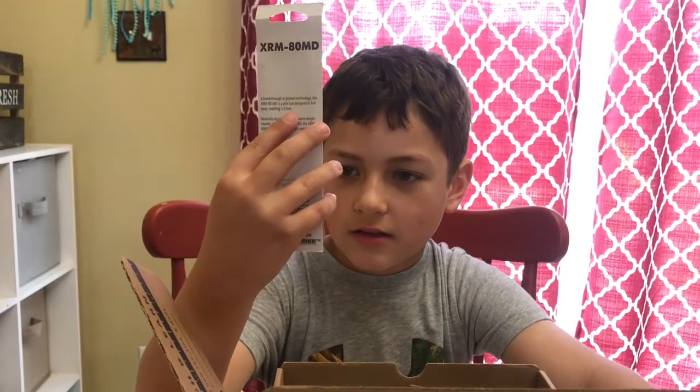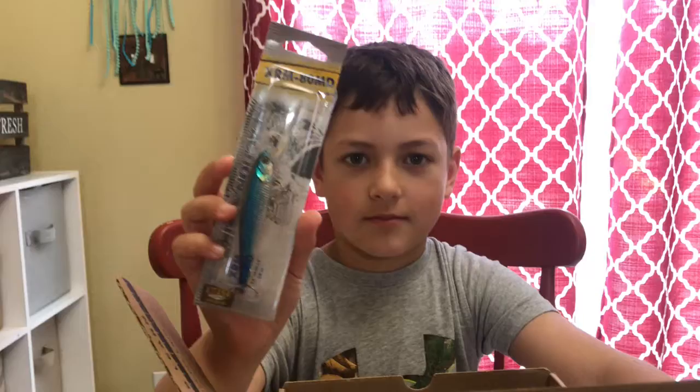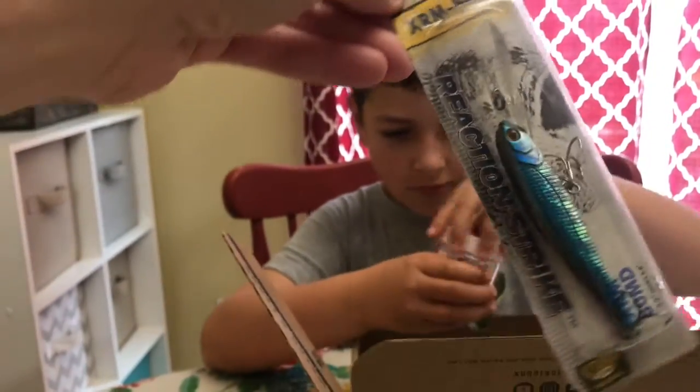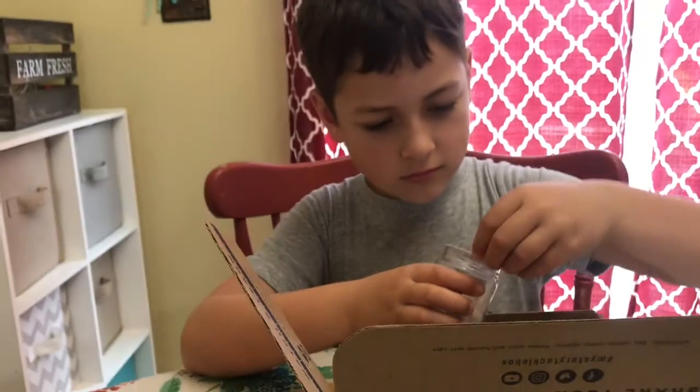What's it say on it? I've got treble hooks. Let me see. That looks pretty cool. Let me see. Cool. That looks like a good one.